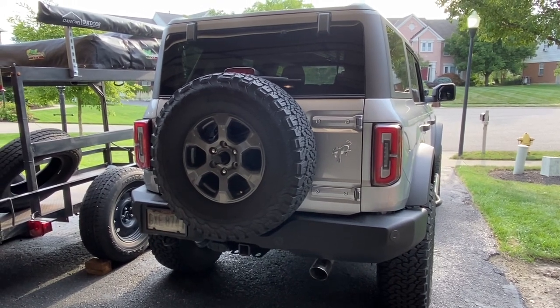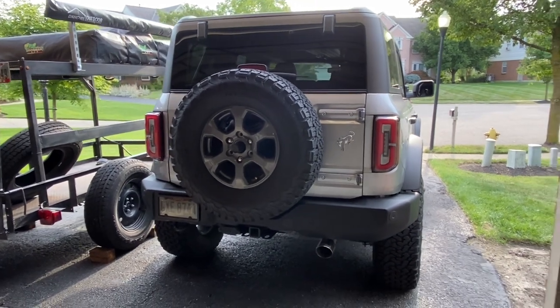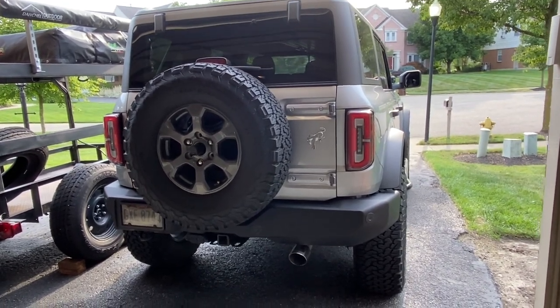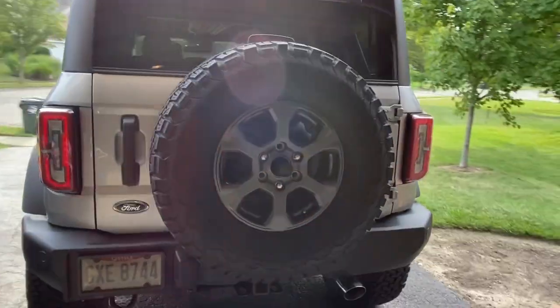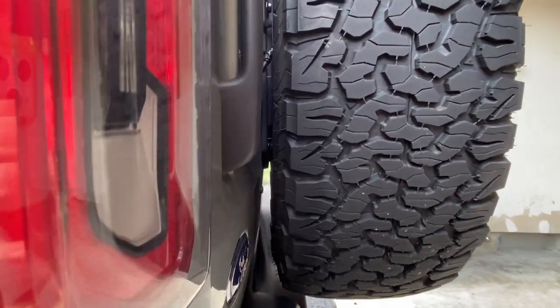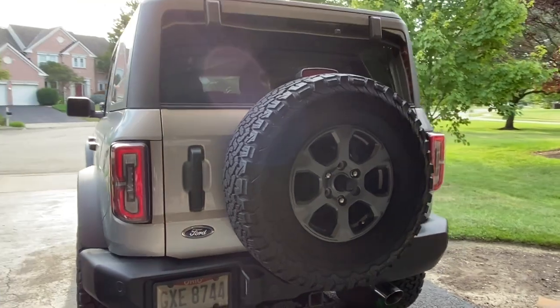So we're going to get started and take the spare tire off. I am ordering some larger wheels, so we're going to need that space between the tailgate and the tire. As you can formally see here, it's very tight and it's so close currently that I had to take the rubber ice layer off to get that 315-70 on the back of the Bronco.